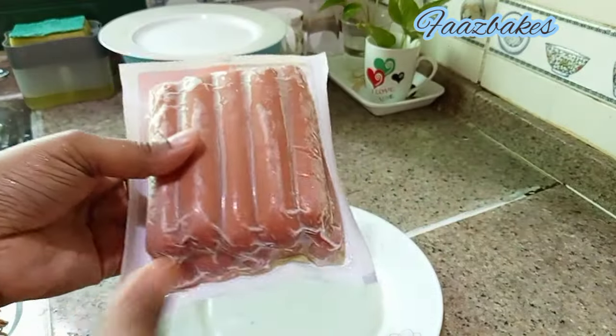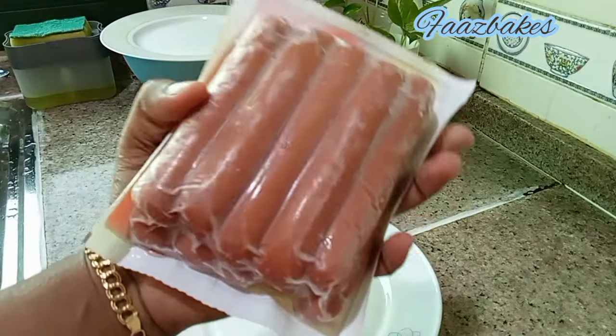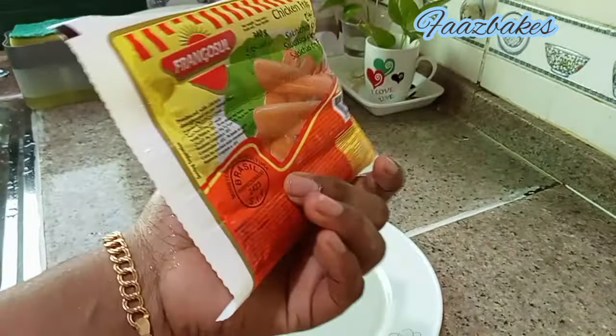Hi guys, we are prepared for a special dish. We are prepared for chicken and beef and vegetables. We are prepared for a good taste.